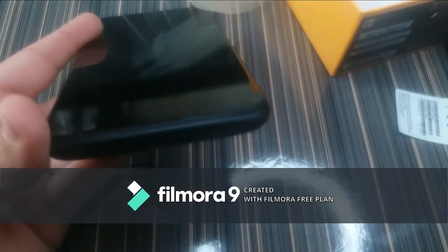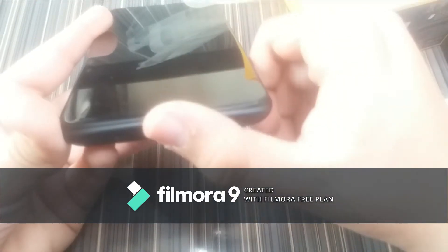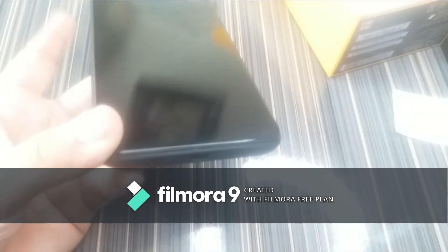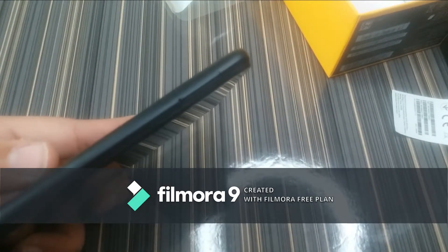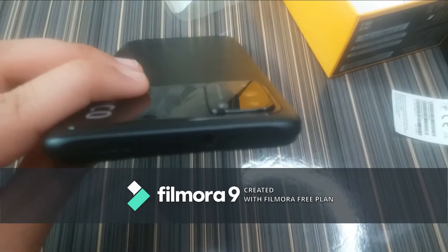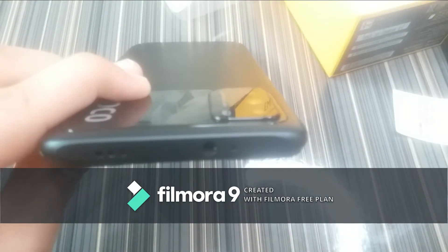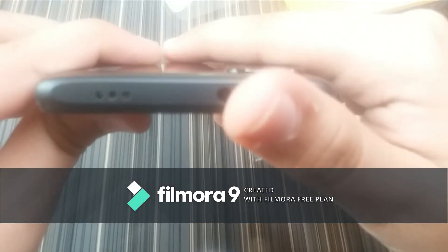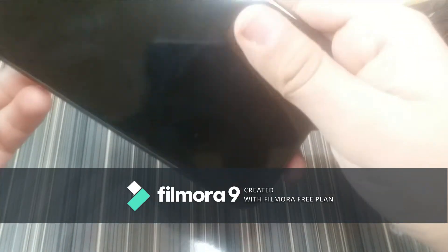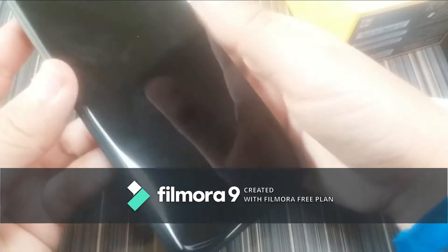At the bottom of the phone we have the secondary speaker, charging port, and mic. On the other side we only have the SIM tray. On the top of the phone we have the headphone jack, the main mic, and three sensors — one of which is an IR sensor so you can control your TV and other devices with this phone.